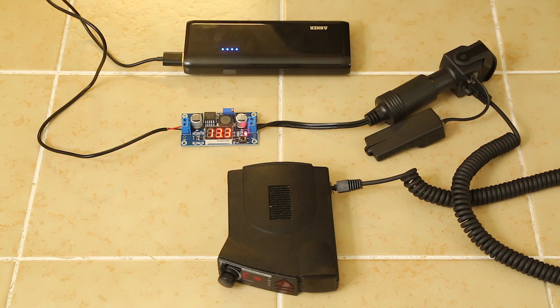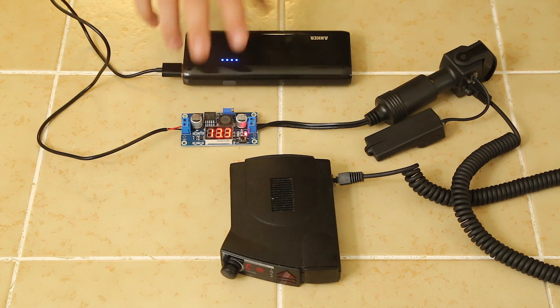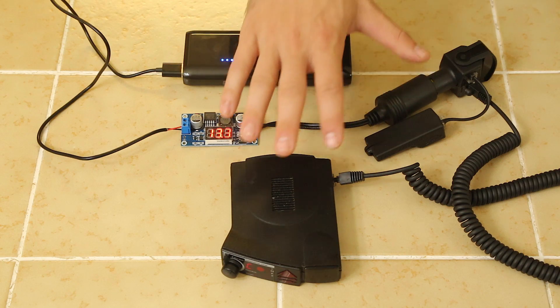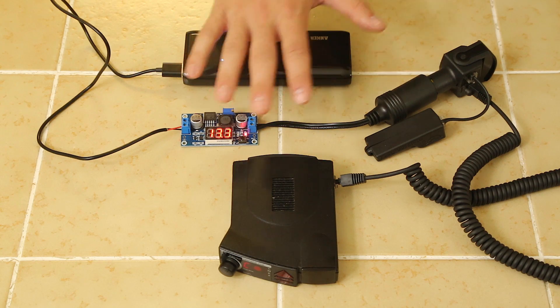Hey guys, in this video I want to share a fun project I've been working on tonight. It's super easy, but something I've been wanting to do for quite a while. It's basically being able to power any radar detector off of a battery pack. This way, instead of having your detector tied to your car and only being able to use it in your vehicle, you can take it out. You can power it off a mobile battery source — it's actually really easy to do, there's a bunch of ways of doing it.